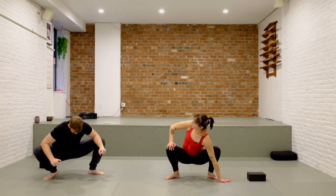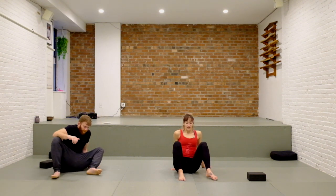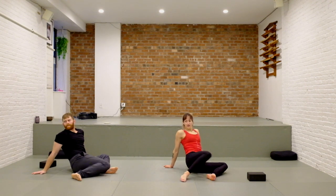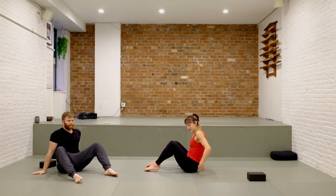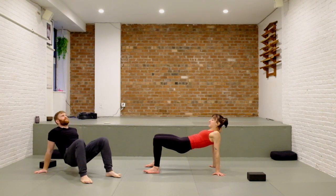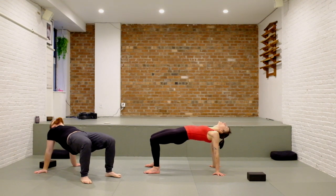Eventually we'll find our way all the way down to seated. Just windshield wipe your knees a little side to side, shake it out. We'll pause with the feet in the center — I'll turn so that you can see. Bring your hands behind you with the fingers facing out, lift your hips up into a reverse tabletop. If your neck feels okay, the head can drop back. Press your hips high, big wide collar bones.